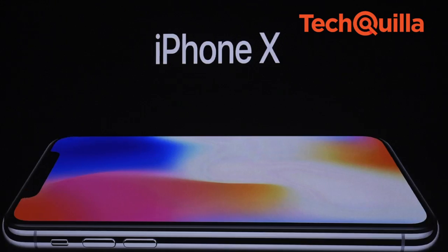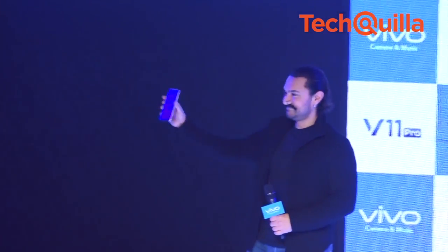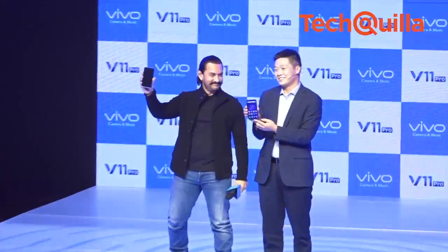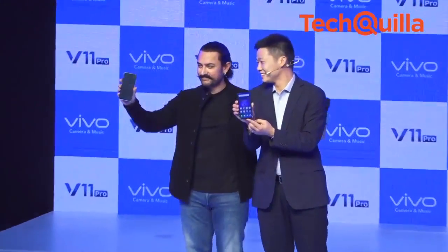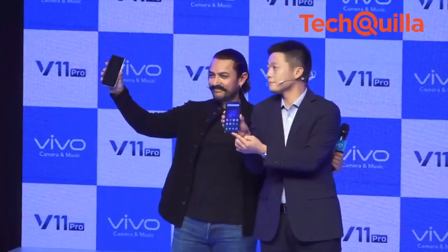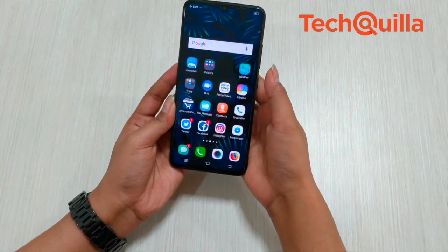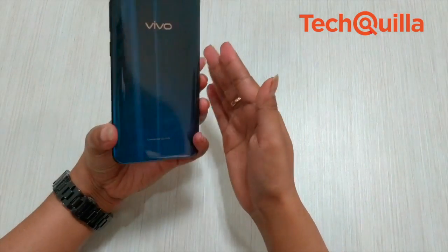The notch trend shot to fame after Apple debuted the iPhone X last year, and soon it was adopted by Android smartphone makers across price segments. Now the water drop notch trend is catching up, and handset makers are going almost bezel-less without compromising on the status bar space. Chinese smartphone player Vivo is the latest to introduce this design in its V11 Pro.